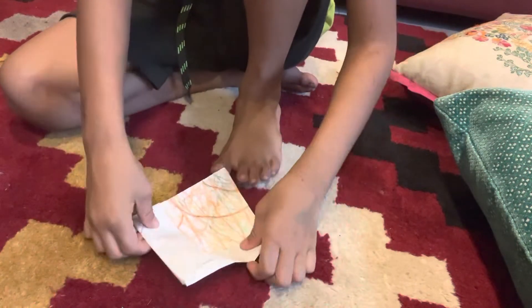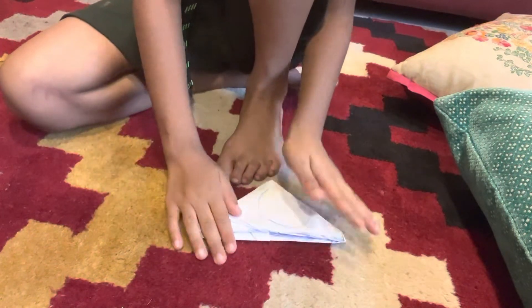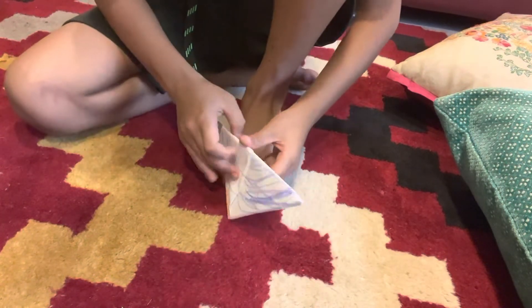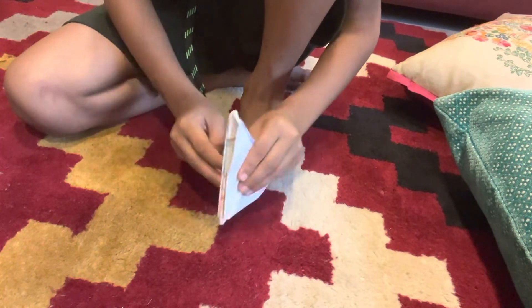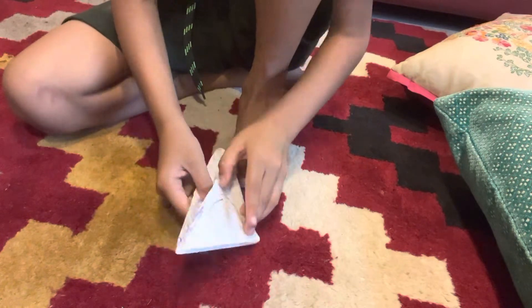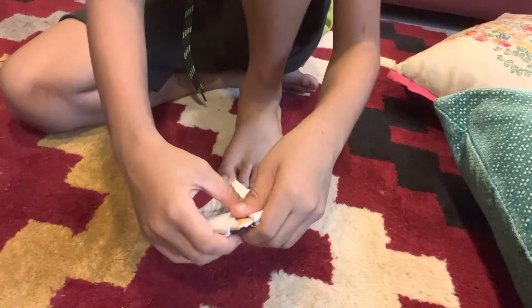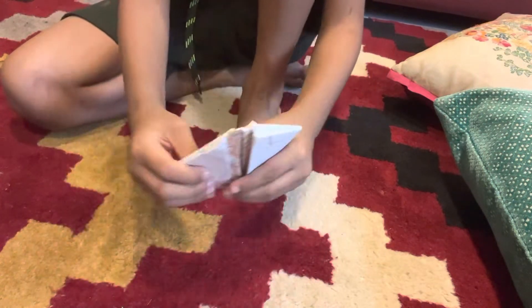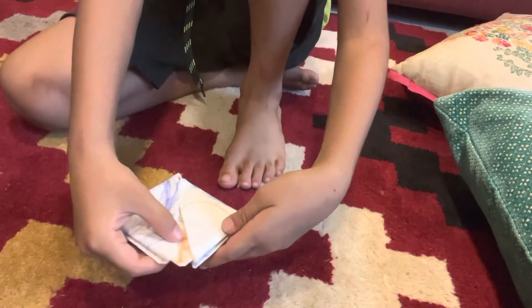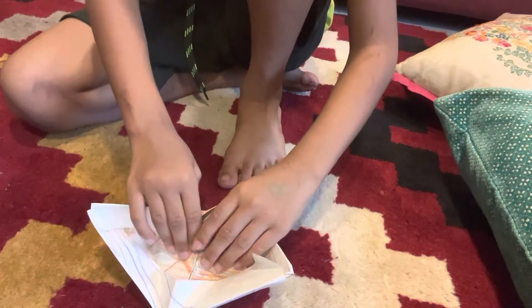Then you have to do this. If you want to make it more smaller, you have to do this. If you want to make it this much size — if you're this much — you have to make it like this. Then you can put it like this, then your boat is done.